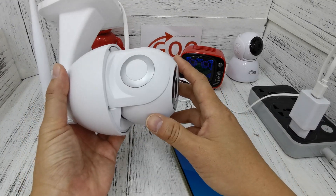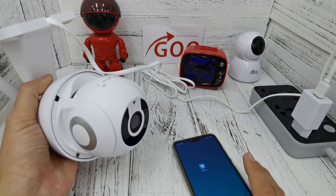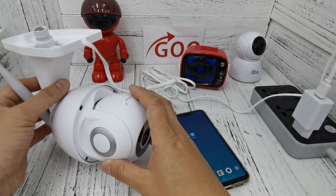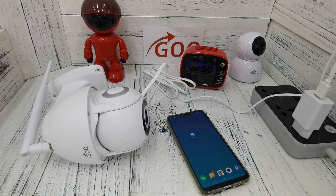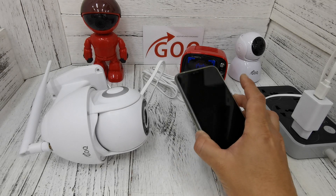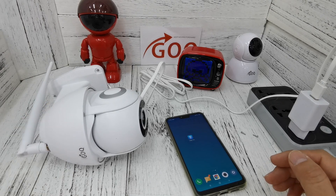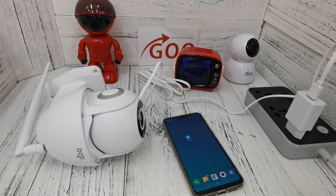Wait for the CCTV to completely start up. You will hear a voice prompt from the CCTV, and we wait for the CCTV Wi-Fi hotspot to build out. You will hear 'access point ready,' which means the hotspot is ready. Access point preparing... access point ready.